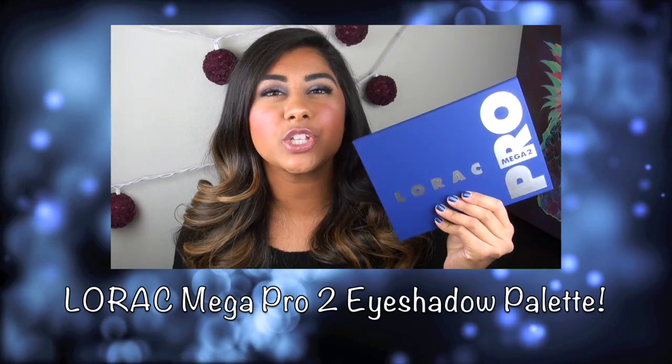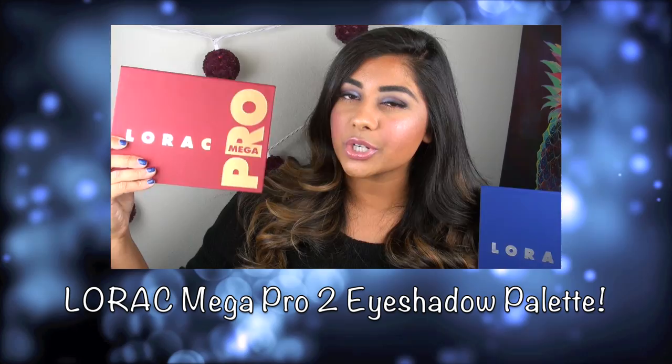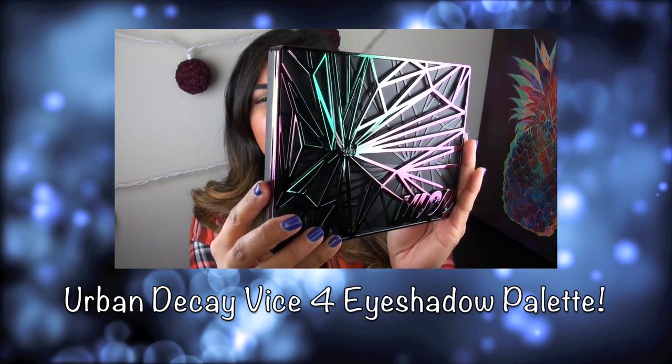I'm going to go ahead and do a quick side-by-side look at how it compares to the original Mega Pro palette. I'll put the outer packaging of the actual palette itself up and I'm not sure how well you can tell on camera.